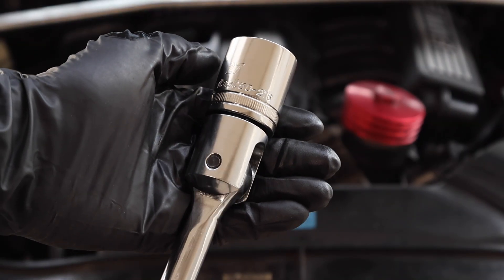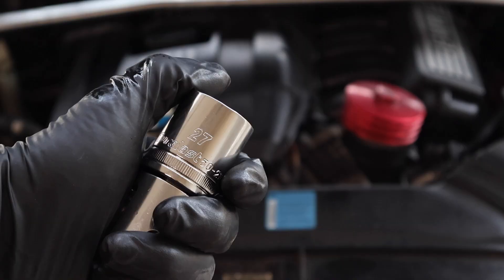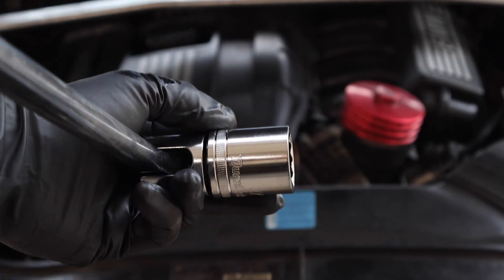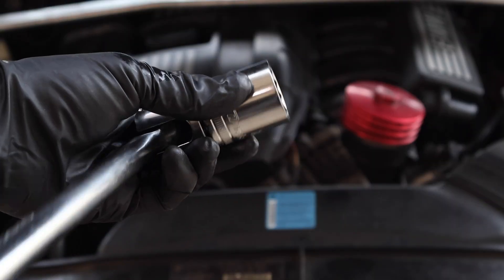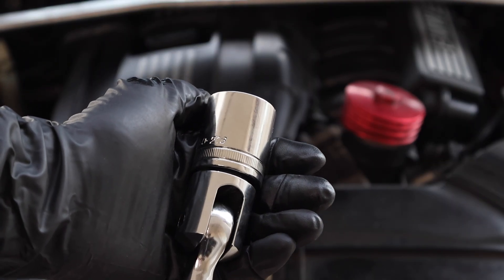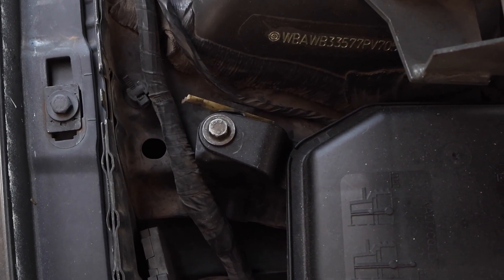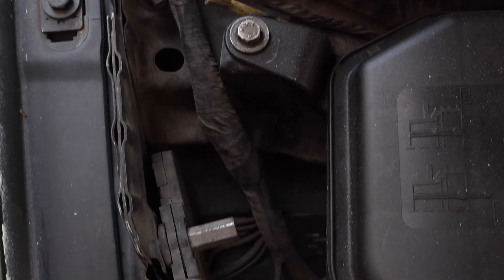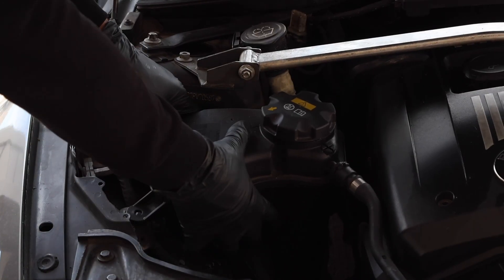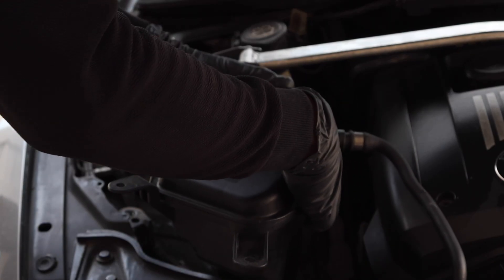All you're going to need for this job is a 27 millimeter short socket on a long breaker bar. You want a short socket because a longer one won't fit in the tight space on the side of the engine, and a breaker bar makes it drastically easier to loosen the tensioner with less effort. If you'd like to free up more space you can remove the expansion tank by loosening the two 10 millimeter bolts, though on the N52 you shouldn't have to — the N54 and N55 may require moving some hoses around.